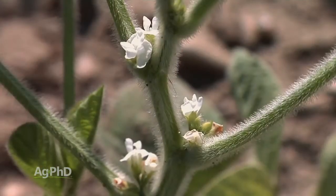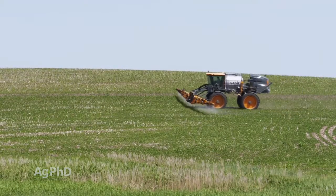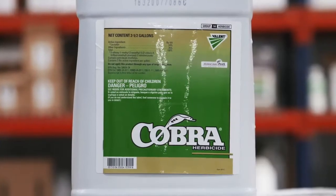There are a lot of things to consider as those flowers start. As Brian mentioned, it's such a sensitive time for those plants. We know that we can impact yield at this point if we hurt the plant. So we've got to be really cautious. When you think about that, you're probably thinking about the PPO-type products like Flexstar, Ultra Blazer, or Cobra.